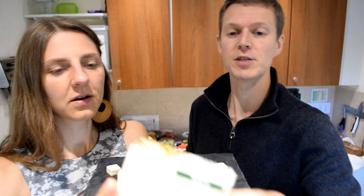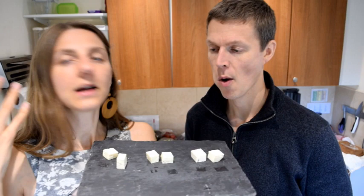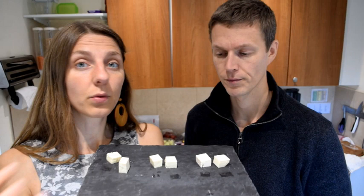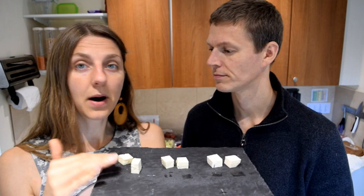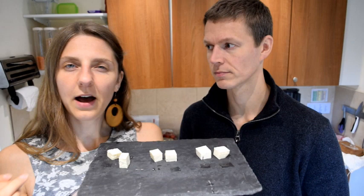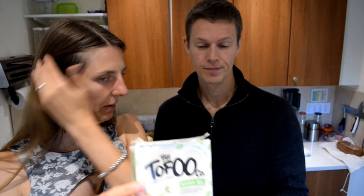Texture-wise, it depends what you want to do with it. If you want a scramble, the Cauldron's lighter texture and moisture would work quite well, since you need to dry it out a little bit as you cook. These firmer ones are great if you want to bake or marinate tofu — you can just chop them up without pressing. Taste-wise, Clear Spot is probably the winner, but there's not actually that much between them. If you're looking for a really firm tofu, go for the first brand — that's probably the firmest, though also the most beany.